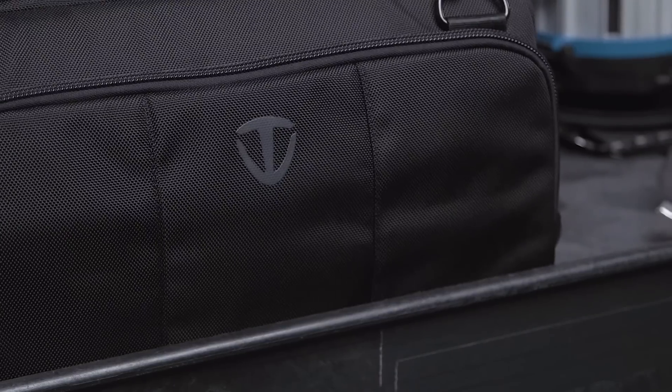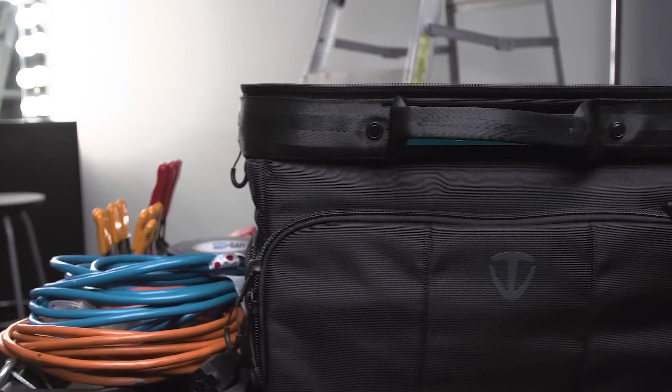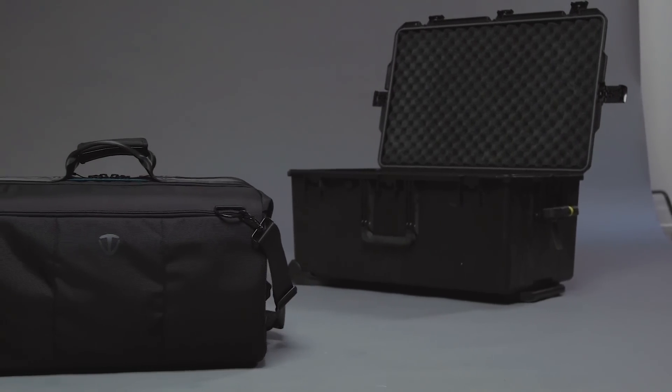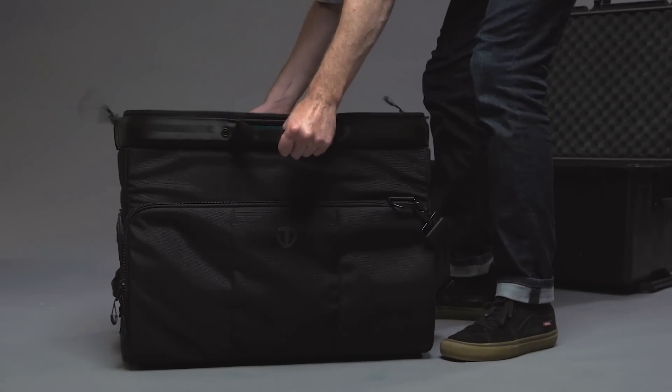Cinelux bags have a small footprint, which is critically important when working in tight spaces or on an equipment cart. Cases with a large lid double their footprint when opened, but Cinelux bags never take up more space open than closed.